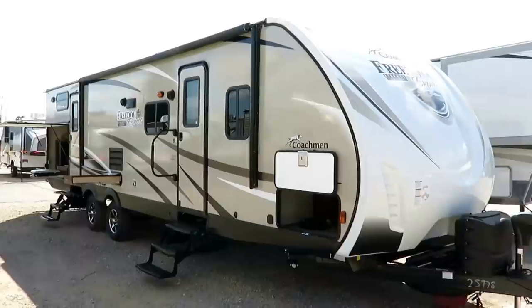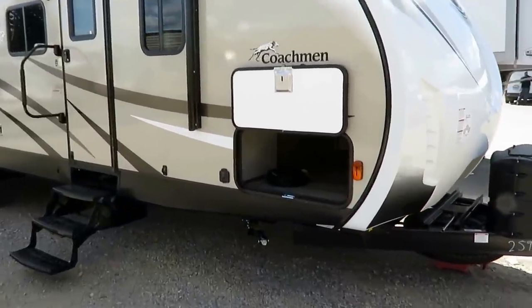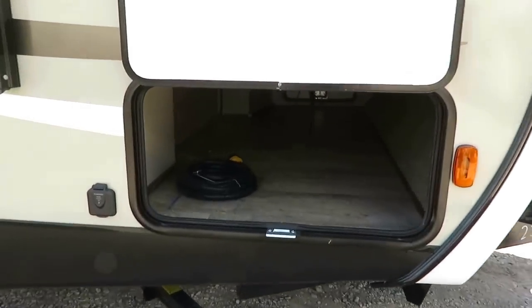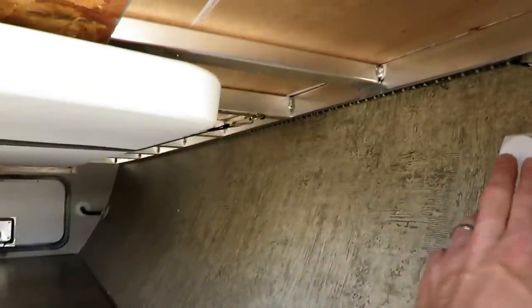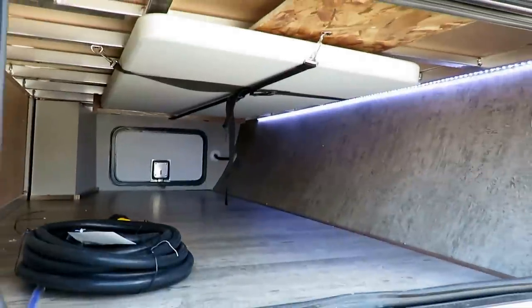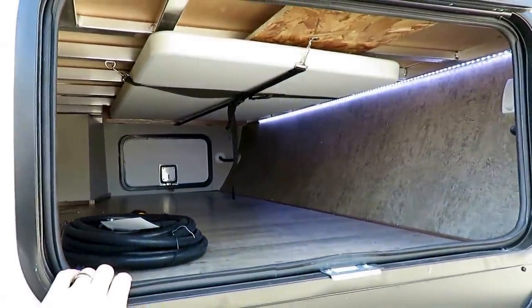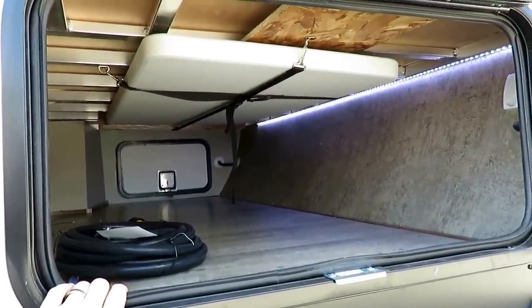If at any point you're curious to know exactly what we have equipped on this and how much we're asking for, I leave a link in the video description that says check for price and availability — that'll show you exactly what we have and what we're asking. Smarter things like this are being copycatted through the industry, and Freedom Express is really quickly becoming a very copycatted product.